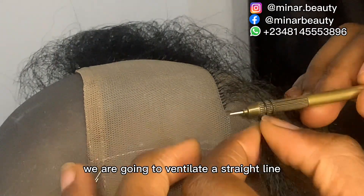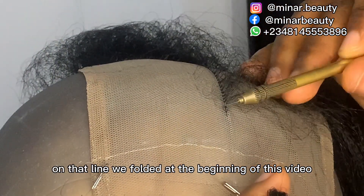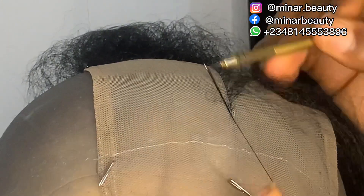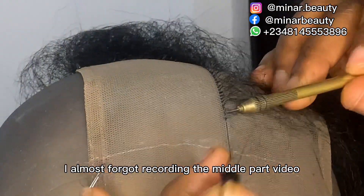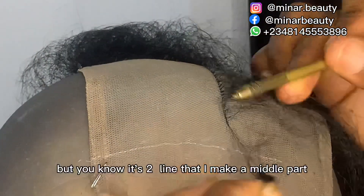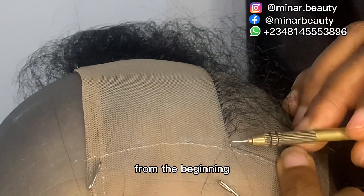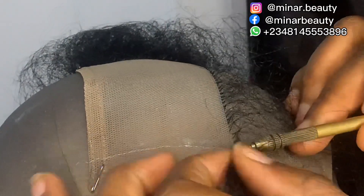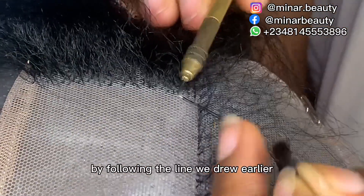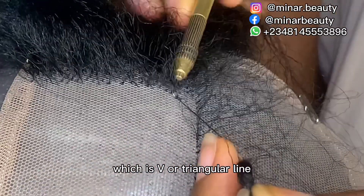Back to the tutorial: to get the perfect middle part, we are going to ventilate a straight line on the fold we made at the beginning of this video. I almost forgot to record the middle part first — that's why I didn't start this first line at the beginning. It takes two lines to make a middle part, so I'm going to start the second line from the beginning. I'm done with this first straight line ventilation.